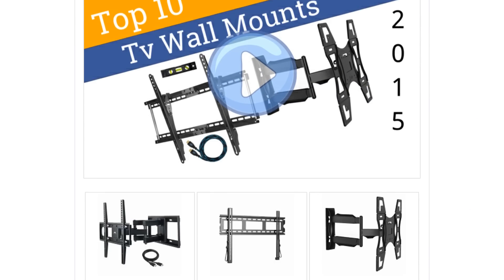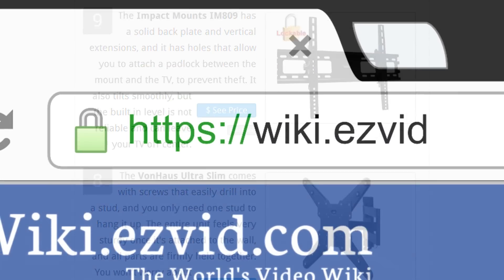To see all this stuff, go to wiki.easyvid.com and search for TV mounts, or click beneath this video.